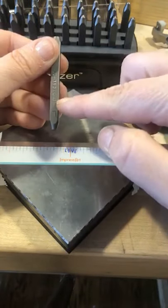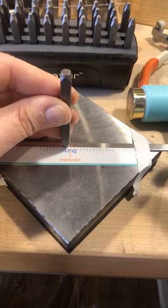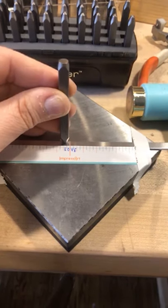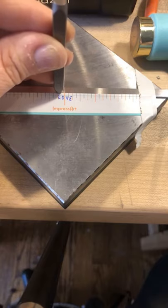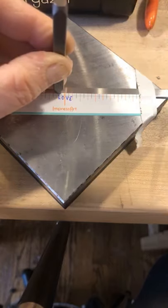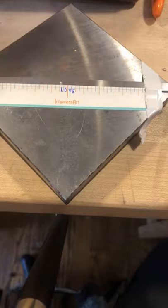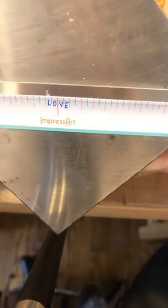When you're stamping with our product, you always want to make sure the Impress Art imprint is facing you. Take it down and lightly drag it towards that sticker guide — if you run your finger down the guide you'll feel that ledge it creates. That ledge makes sure that when you place it down and lightly drag it, you feel that restriction. Once you feel that tension hitting that tape, press down on your stamp, take your hammer, and give it a nice light hit. That's your L, sitting right on top of the sticker guide.